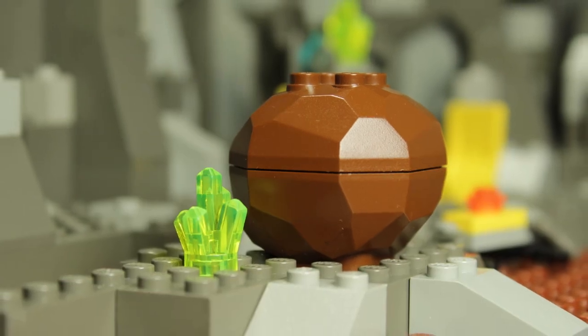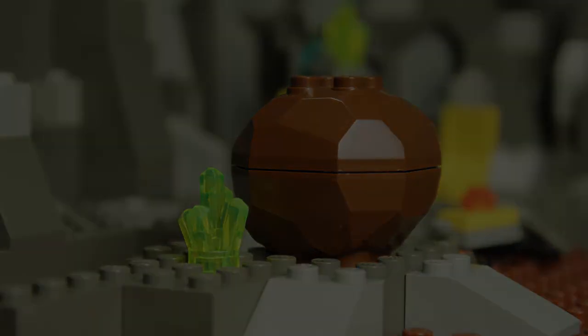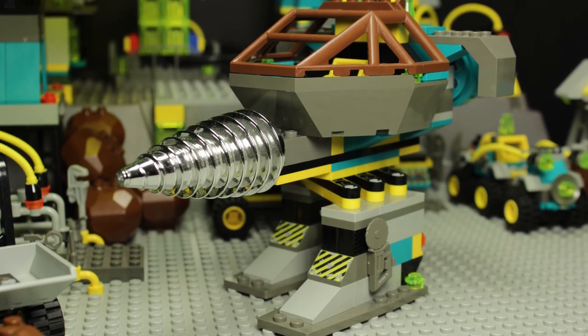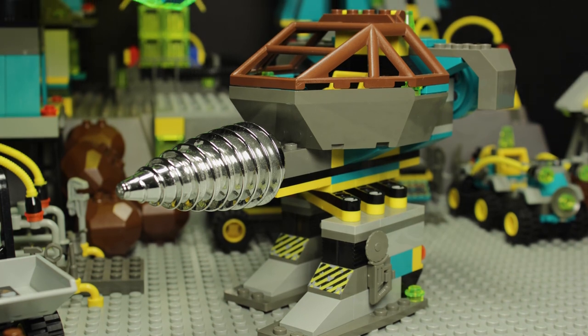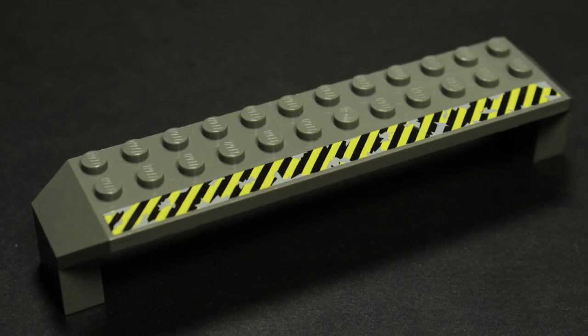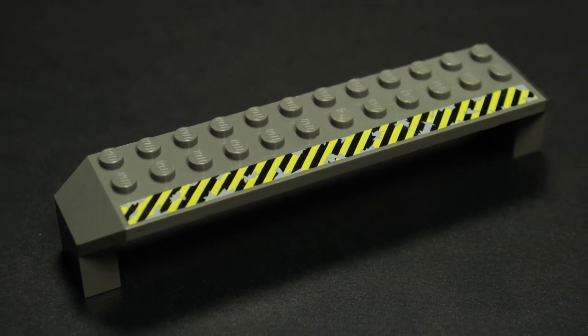For a set this size, it's really a shame not to get either one here. Speaking of size though, the Granite Grinder makes great use of its 109 pieces. Much of its stature comes from some of the larger elements, but I feel these parts are sometimes the subject of unwarranted ridicule.